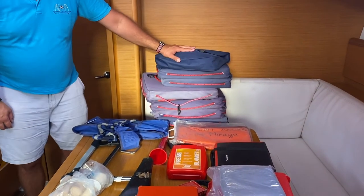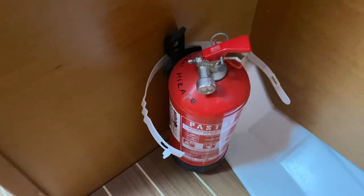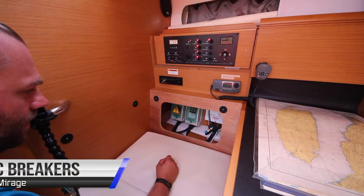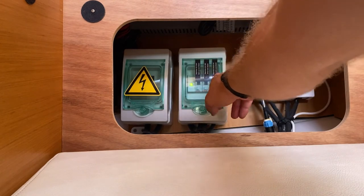You also have the manuals for the yacht which are kept in this locker here. In this locker you have your harnesses and tethers for all on board. You have two fire extinguishers on board: one in the aft starboard cabin and one underneath the chart table. On board Jean Mirage you have air conditioning throughout the yacht — in the aft cabins, the saloon, and the forward cabin. This air conditioning is run by 240 volts shore power, so you can only run it when connected to shore power. To operate these, use the panels in each area — turn on with the power button and adjust your temperature and fan speed. The secondary breakers for the air conditioning are located underneath the control panel behind the seat cushion, with switches for the saloon, aft cabins, and forward cabins.